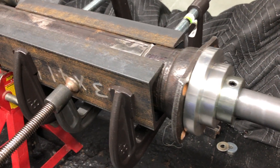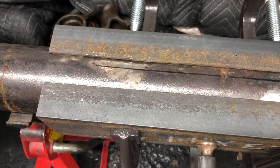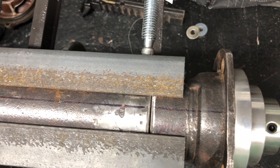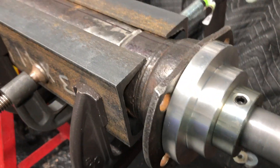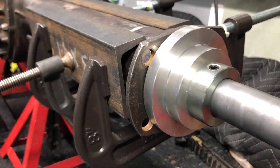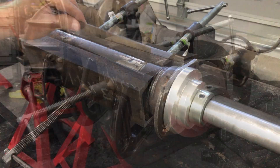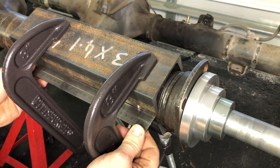I also figured I'd use some three inch channels I had left over from when I narrowed an Explorer 8.8, which I plan on doing a video on down the line. It wasn't necessary but I figured I had them so why not use them. Then it just took a sec to see how flat and level everything was.